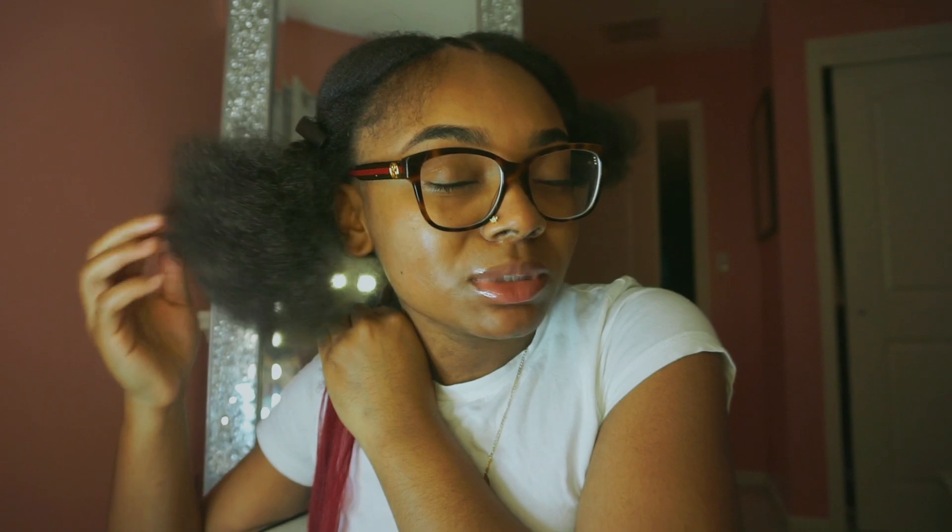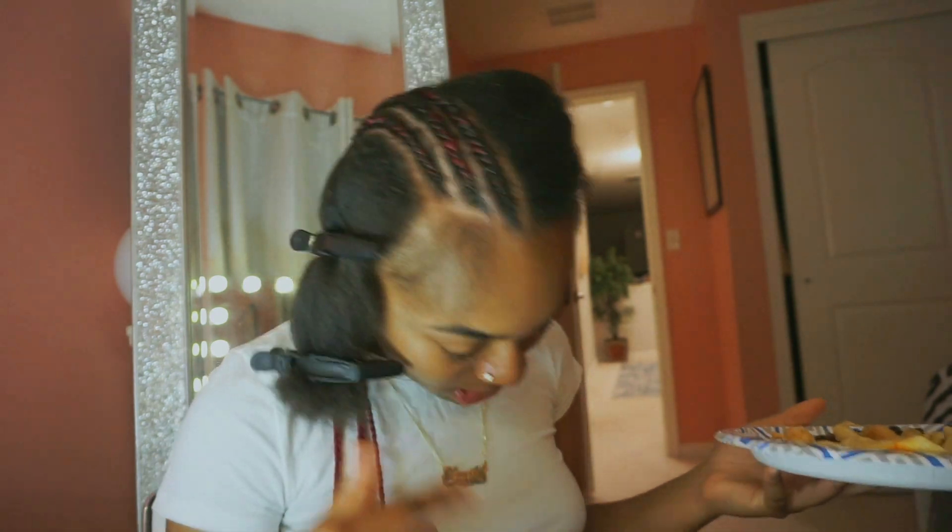I don't do that extra layer of knotless just because it's my own hair and I'm not braiding it so tight to the point where it hurts at the bottom. But if I was doing someone else's hair, I would definitely do like two layers of knotless. Plus I'm crunching for time, I just want my hair done respectfully. So far I have three braids done.